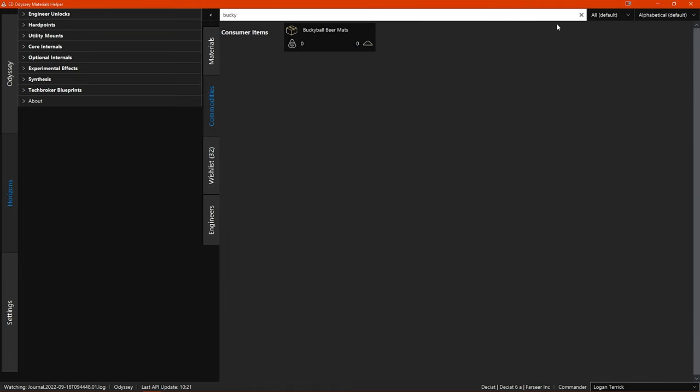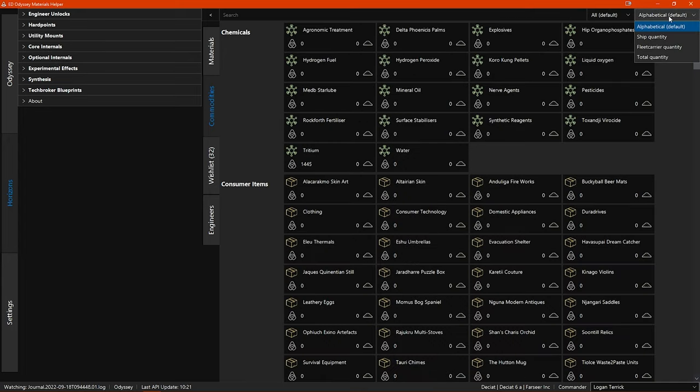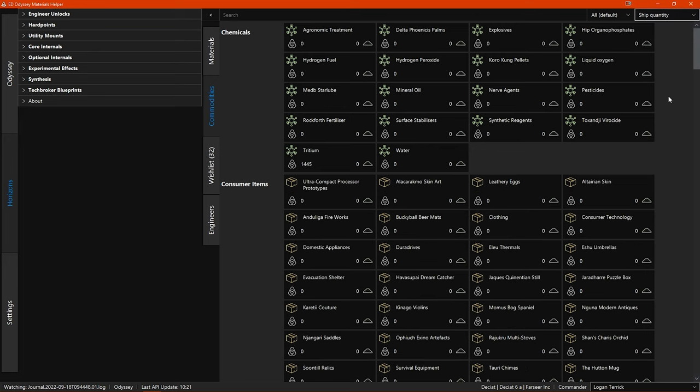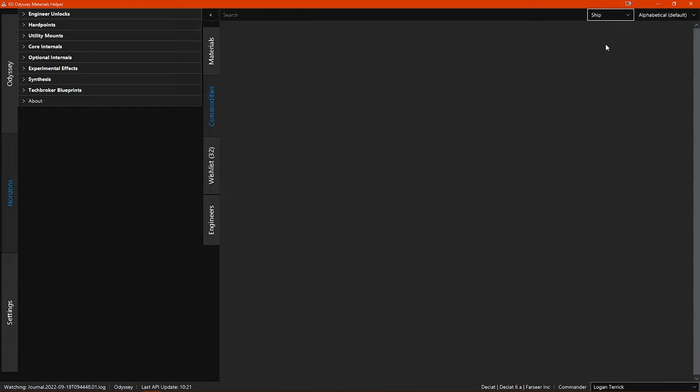The list is sorted alphabetically by default, but you can also sort by ship quantity, fleet carrier quantity, or total quantity. You can also filter the list to show just the items that you have stock of, just the items you have stock of on your ship, or just the items you have stock of on your fleet carrier.